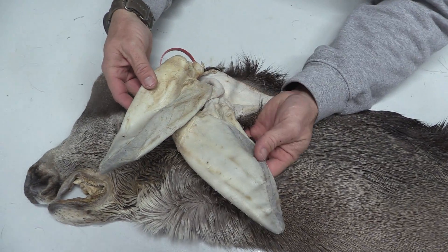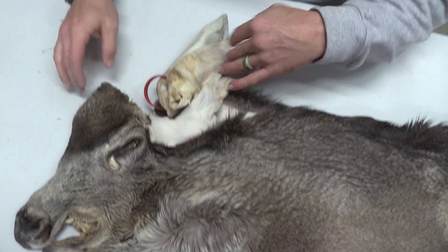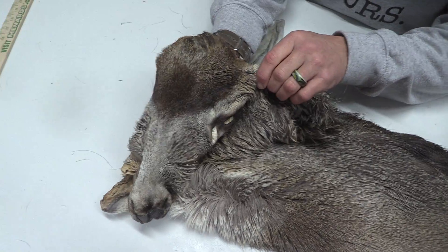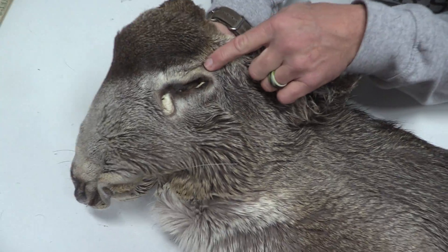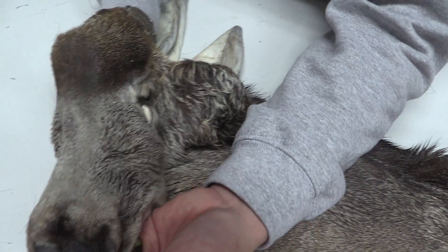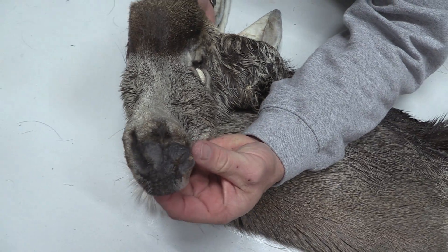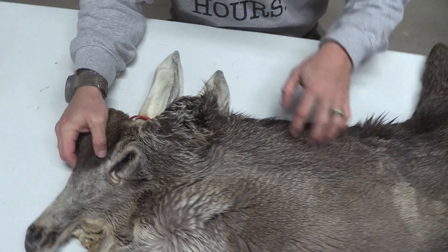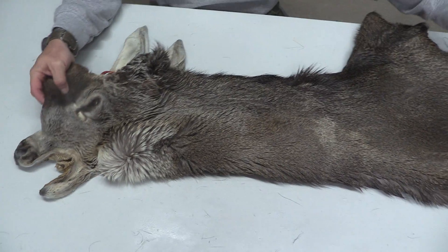Good ears. This one's got real pretty colors. Eyes and ducts are in good shape on this one. Nose is good here on this one. It's going to be a real pretty cape — definitely a thick, really thick cape.